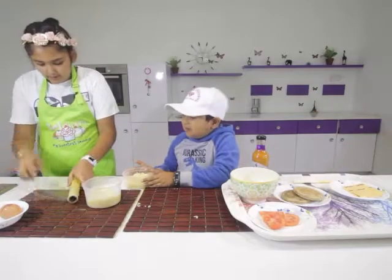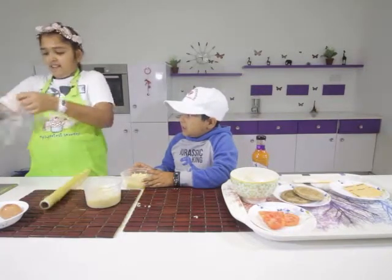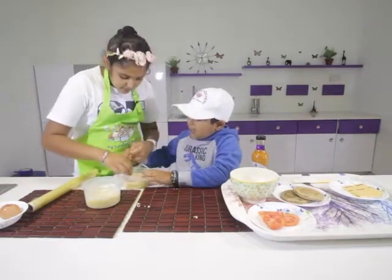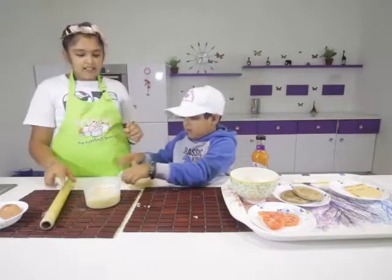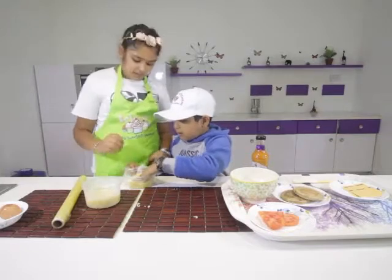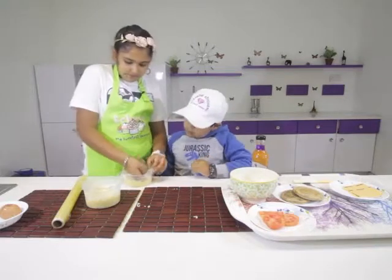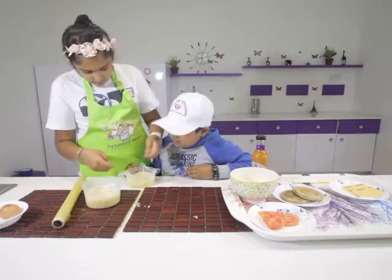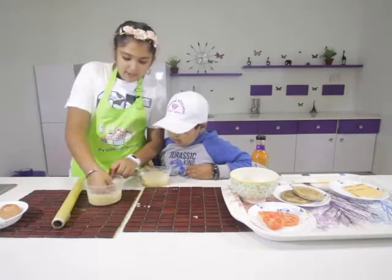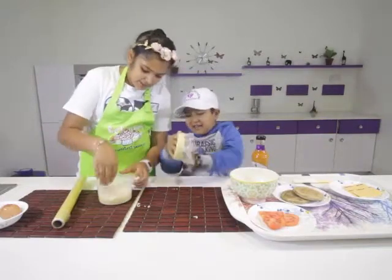Now the same with the second container. Pat it down and make sure you get a circle shape. Make sure the noodles don't go upwards — everything needs to be in the middle and even.